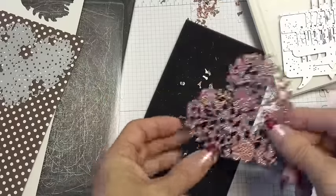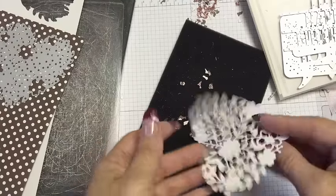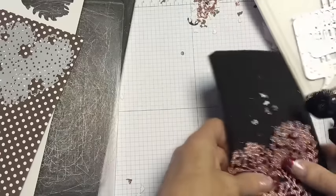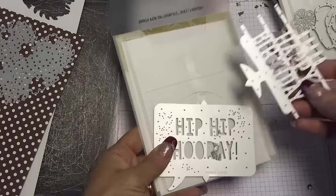I want to give you some fun little tips for using it, as well as some fun little tips for containing the mess as you take all of those fun little pieces out. So just for a second, let's look at just a few of those fun framelits that are really intricate.